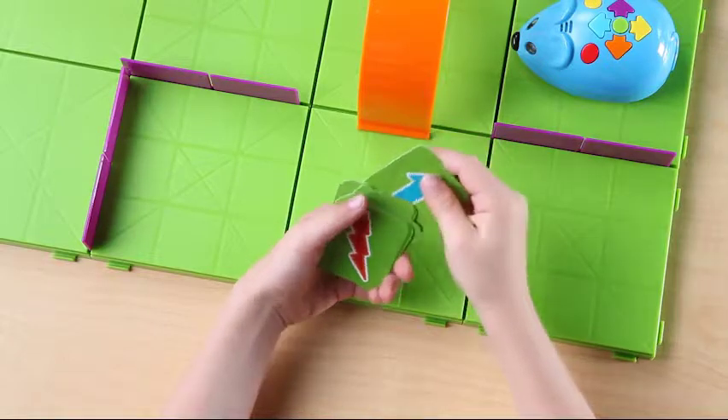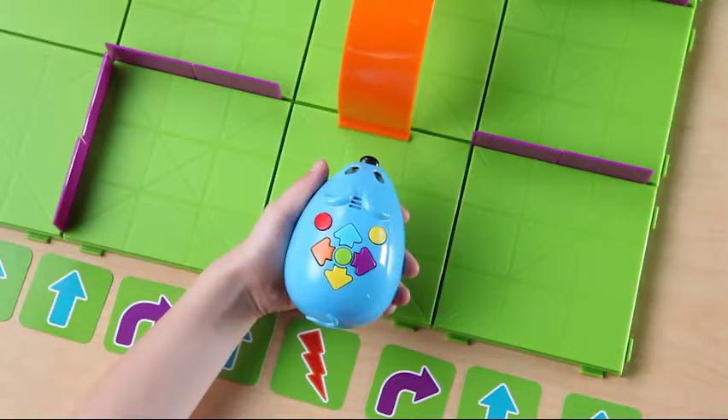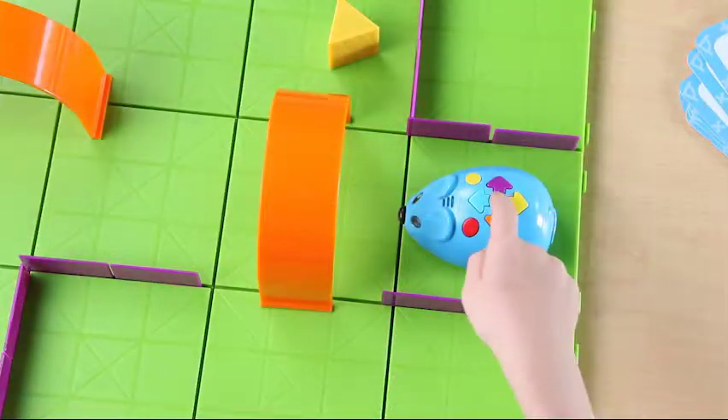Add a fun action step along your path and Colby will perform one of three random actions. When you want to program Colby for his next maze, just press the yellow clear button and he's ready to go again.